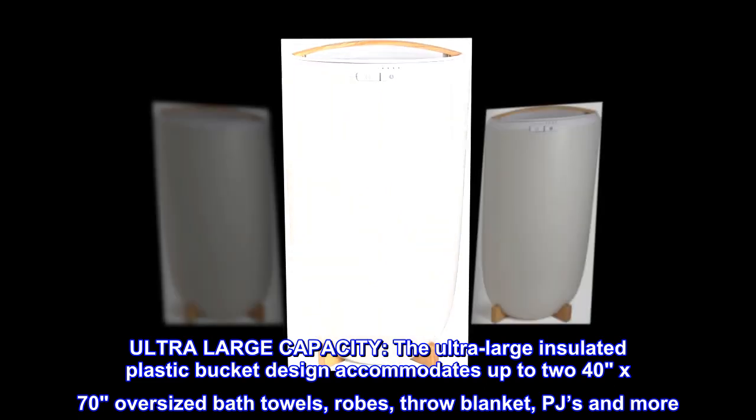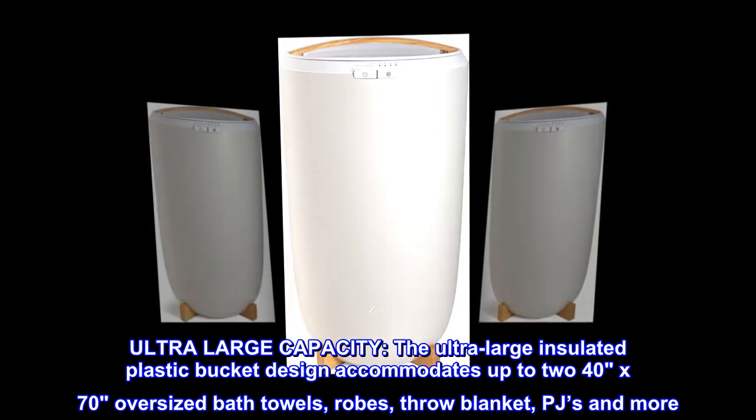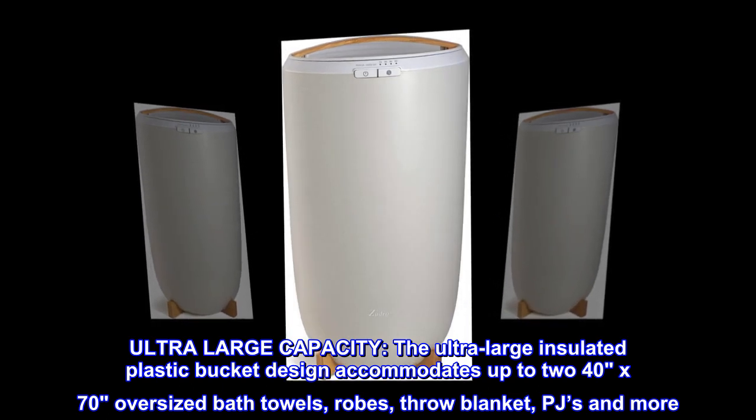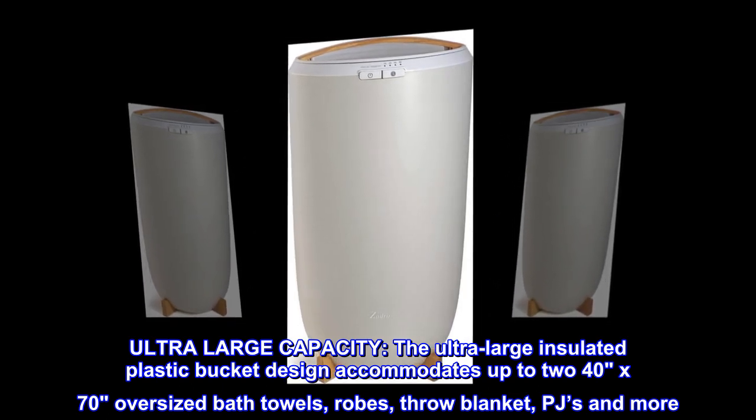Ultra-large capacity. The ultra-large insulated plastic bucket design accommodates up to 240 by 70 oversized bath towels, robes, throw blankets, PJs, and more.